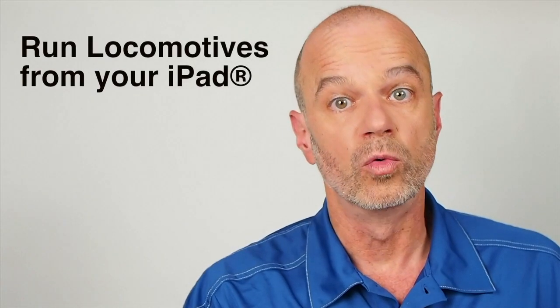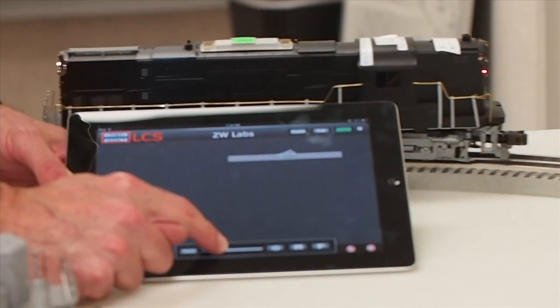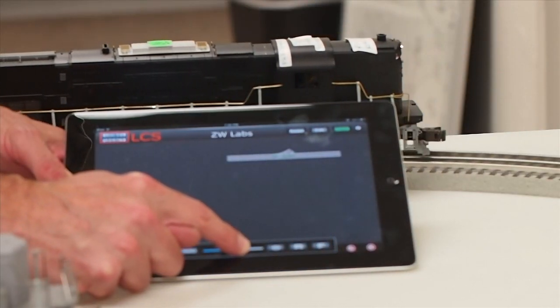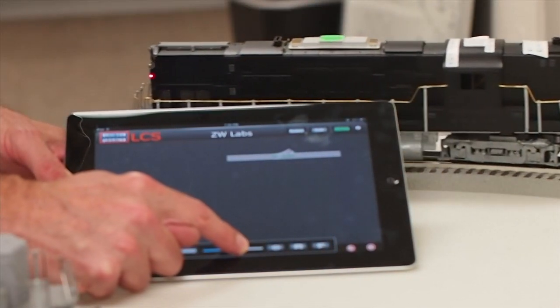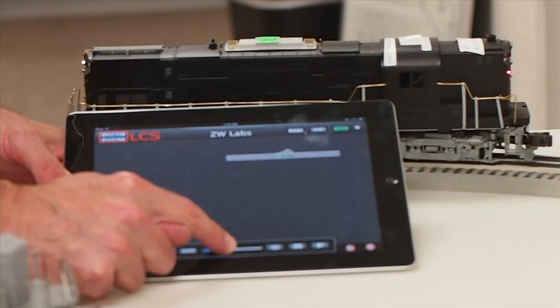LCS app will run TMCC and Legacy locomotives. You can control speed, direction, blow signals, fire couplers, and trigger dialog. The patented YARD mode combines both speed and direction into a single slider. This is great for shuttling rolling stock in a switch yard.